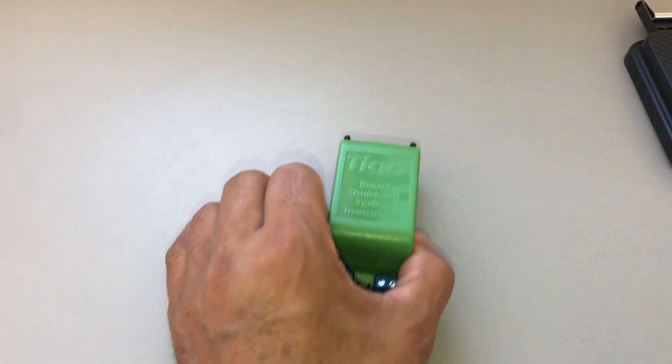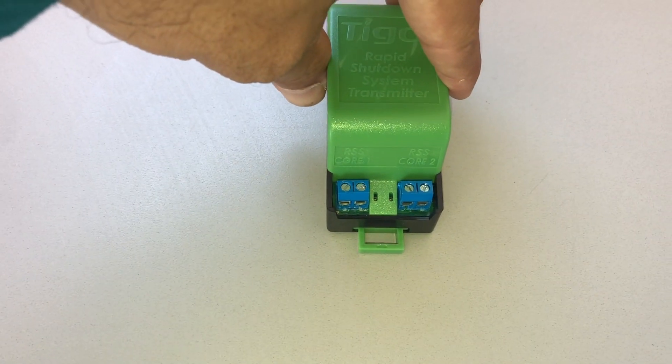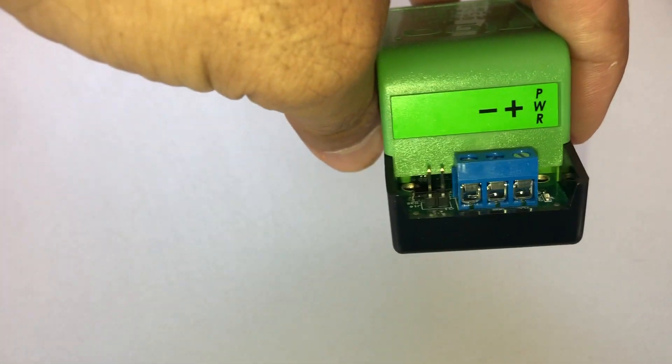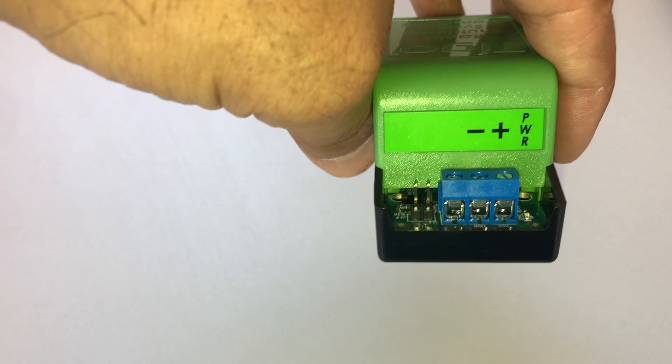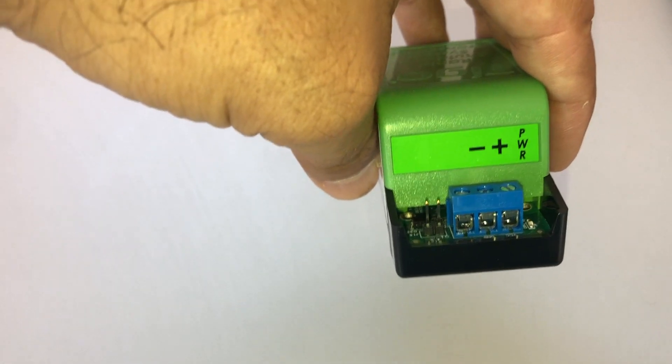The transmitter requires 12 volts DC power supply. This is a fail-safe: as long as we have 12 volts DC, the system stays on and keeps the solar modules on. As soon as we lose that signal, everything shuts down.